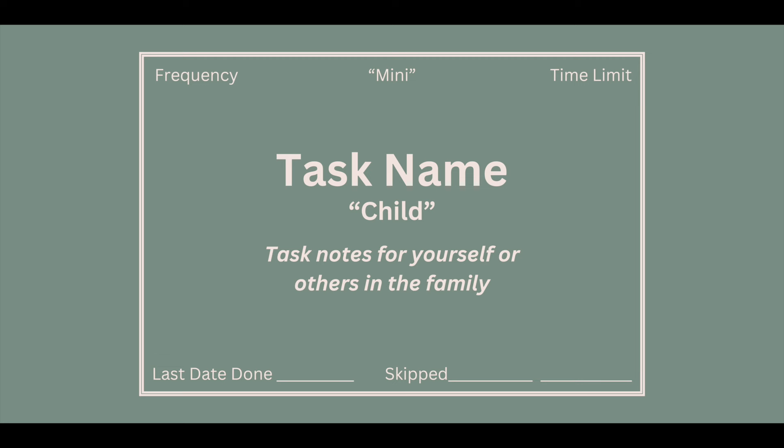They have a really specific way that they lay them out. First, you put the task name on the card. Underneath, you can write 'child' if this is a task one of your children can do. In the top right corner, you put the time limit for the task — and they recommend timing yourself the first time or two to get an accurate perception of how long the job takes. In the top left corner, you put frequency: how often does this need to be done — every day, every other day, every week. If it is a mini job — less than 10 minutes — you can note that in the top center. Underneath the task name, add any notes to remind yourself or to hand the card to a family member. On the bottom left, put the last date this job was done.